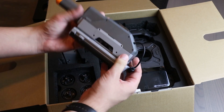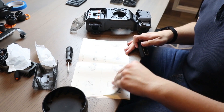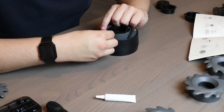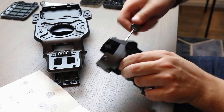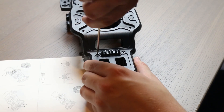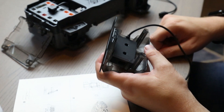When you first get the Robomaster S1, it is in pieces — you do actually need to build the robot before you can use it. This process took me about two and a half hours, and it was really easy to do following the instructions. HeliGuy have also made their own instructions, linked in the description below, and it's really interesting when building it to see how each bit of the robot interfaces with each other and how the components work together.